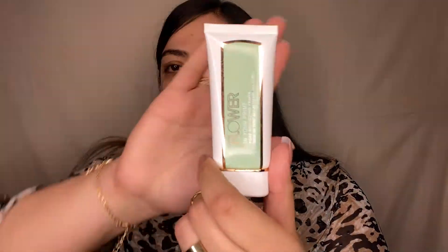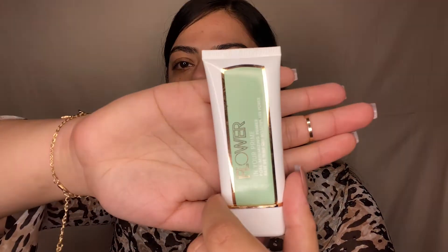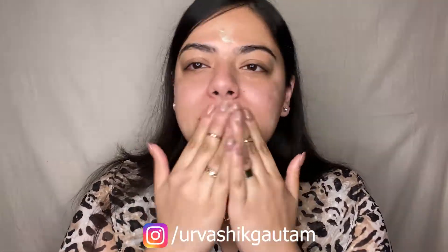Now I'm using this face primer from Flower Beauty. I'm gently applying a pea-sized amount onto my pores and the major regions of my face, then generously spreading it for a smooth base. This delivers a soft matte finish and has a non-greasy formulation.